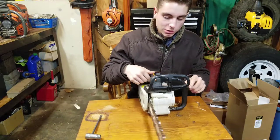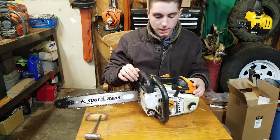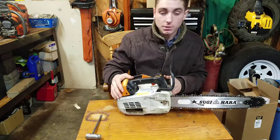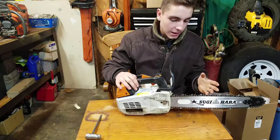This saw makes 2.4 horsepower and weighs 8.16 pounds, so it's got a good power-to-weight ratio. These saws are definitely something I highly recommend, even though with the joint pain consideration, it's still a great saw.